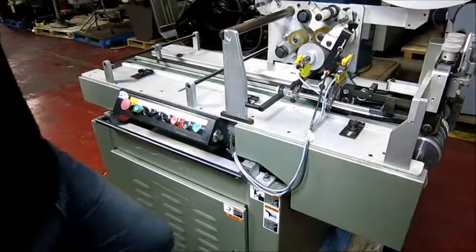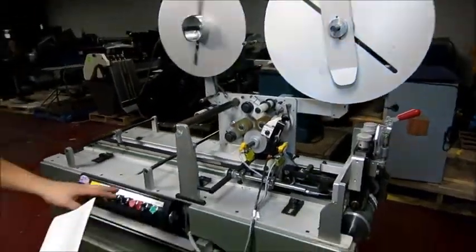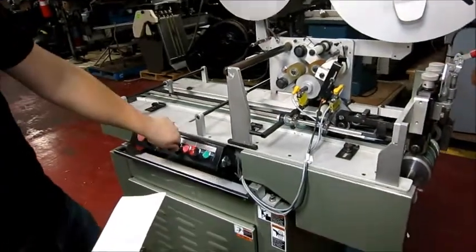Put the main power on here. This is trying to reel up extra tabs, which there are none. You can switch between one and two tabs here.